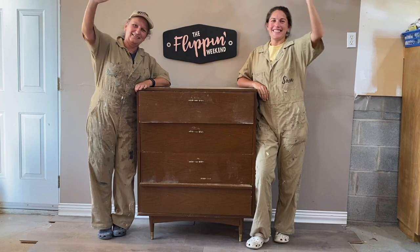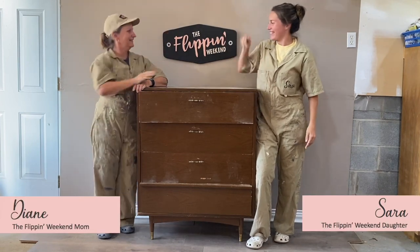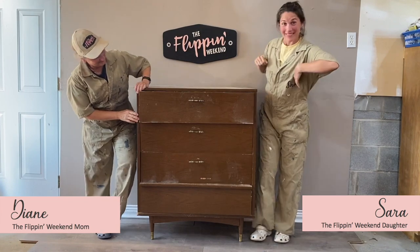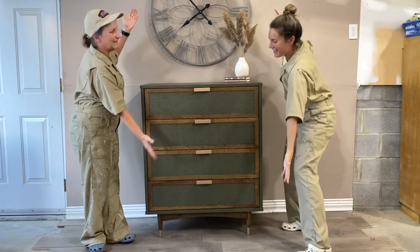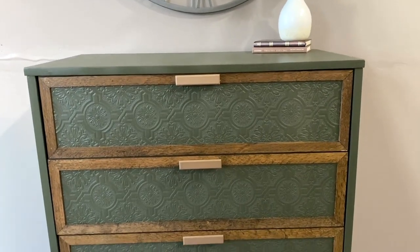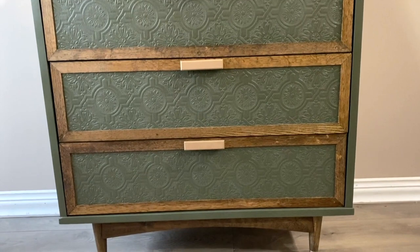Hi! We're The Flippin' Weekend — a mother-daughter duo upcycling furniture every Saturday and Sunday. This weekend we transformed this into this. We're so happy with how this piece turned out and we're going to show you step by step how we did it.